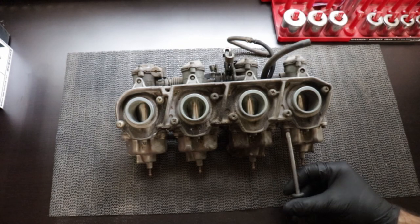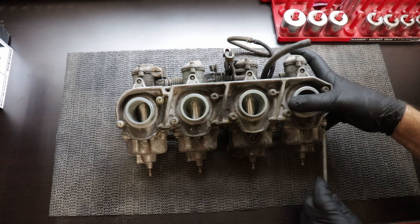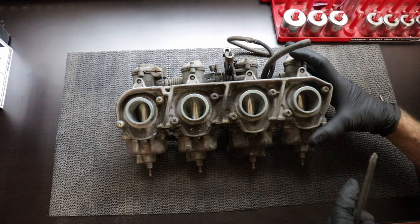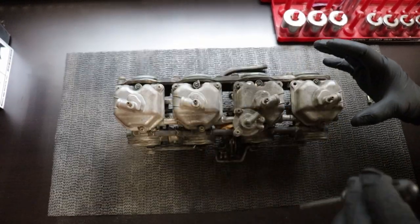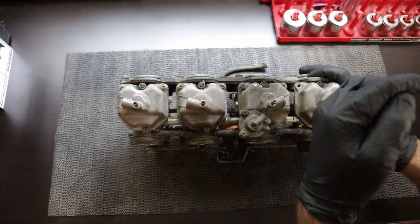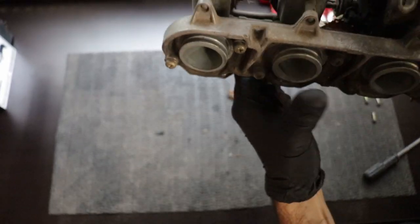Welcome back to the garage. Let's get started with the disassembly of this carburetor. We'll get the float bowls off and get a good idea of what we're in for. I can hear old fuel scale sort of rattling around in the bottom of the bowl, so we'll get those off and see what we're in for.